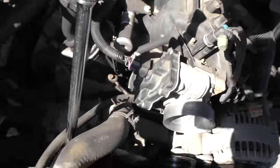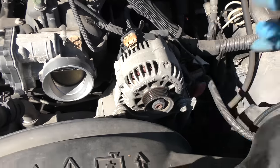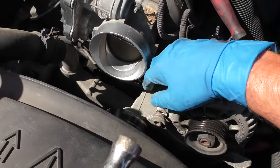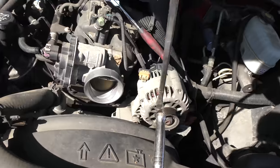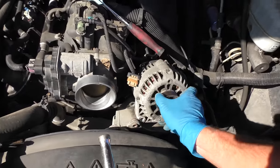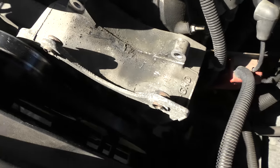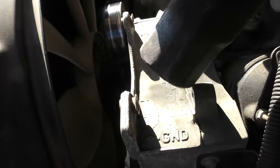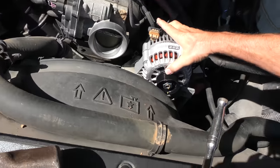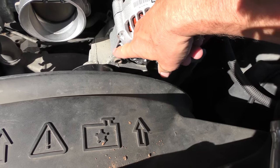Now you can see the idler pulley is there, so with the cheater bar you can see it loosens the belt — now we have a naked alternator. We'll take the battery terminal off first, then unbolt the wires and take the two bolts off. Once you take the bolts off, up comes the alternator. I thought I was stronger than I am, so we'll get a pry bar. Here's a trick — you'll see these little spacers are in there, and that's where it was hard to get off. So get yourself a hammer and tap it — see how it moved.